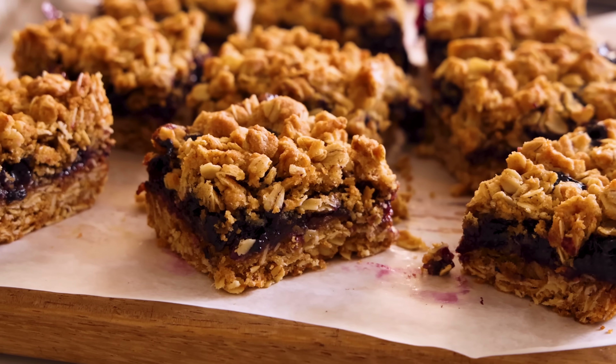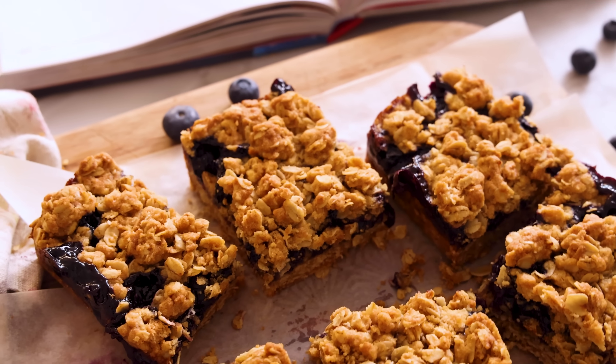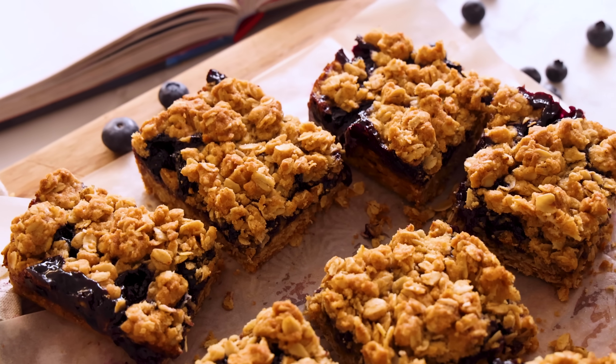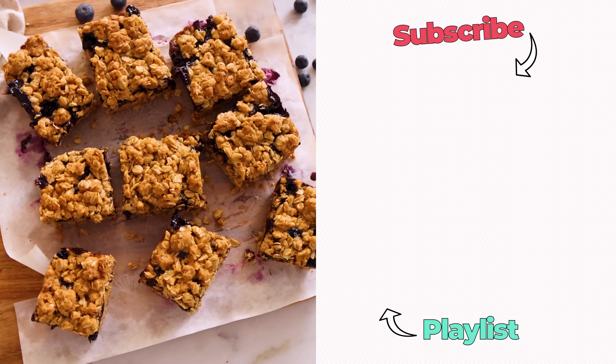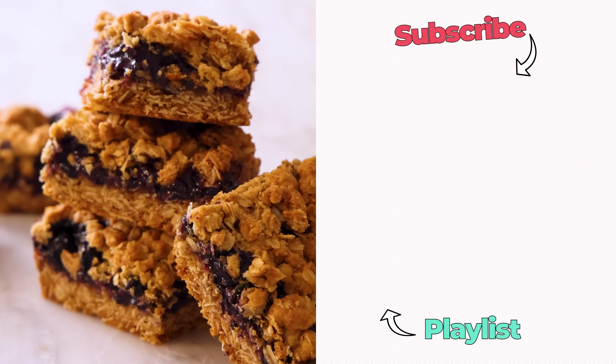It shouldn't be that good. It's like, shouldn't be possible that something this easy was that delicious — chewy, crispy, crunchy, gooey, perfectly sweet brown sugar, butter. I hope you had a chance to make this delicious recipe from my book, Preppy Kitchen Super Easy. Grab a copy of the book for the recipe, and if you like, check out my book playlist.